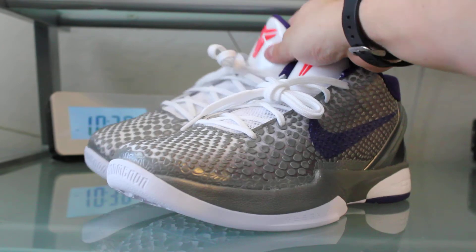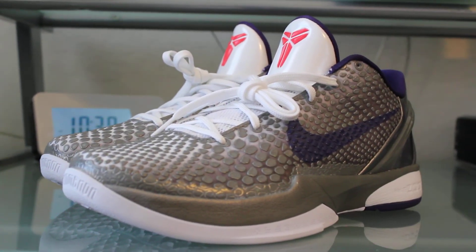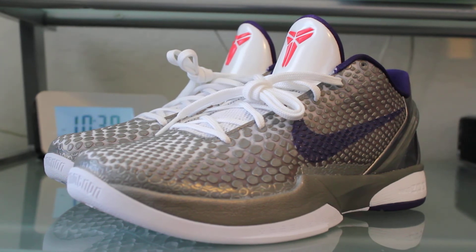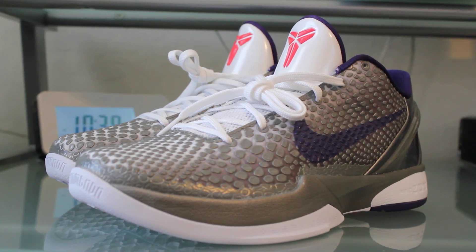On the back, the heel cup is plastic with the Kobe signature, and the inside mainly consists of purple behind the tongue. Definitely a nice sneaker — grabbed these from Nike, really impressed. These are probably one of my favorites. There you have it, the Kobe Chinas. You can check me out on Twitter at sneaker vault, and peep me out on my website sneakervaultonline.com — until the next pickup, later guys.